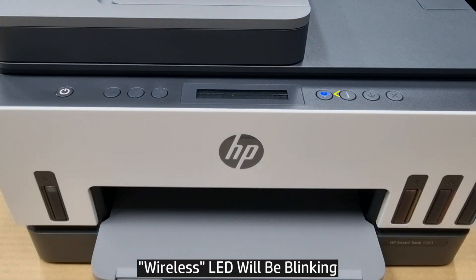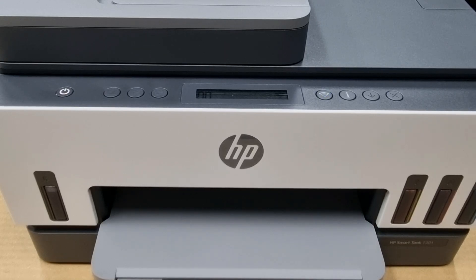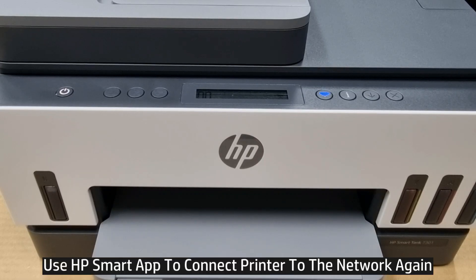You will now see that the wireless LED is blinking. The wireless has been reset back to defaults. You may need to use your HP Smart App to get your printer connected to the network again.